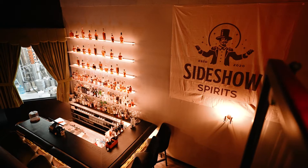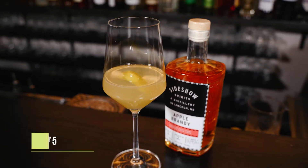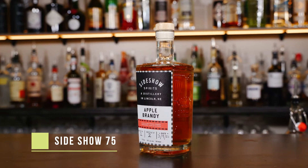What's up everybody? We're here today at Sideshow Spirits, a craft cocktail bar and distillery in downtown Lincoln, Nebraska. My name is Benton and today I'm gonna demonstrate to you how to make a Sideshow 75 using our Sideshow Apple Brandy.